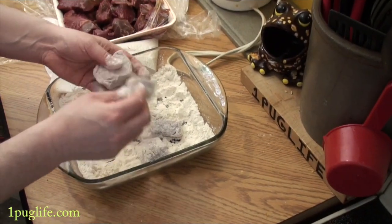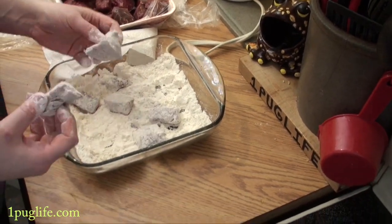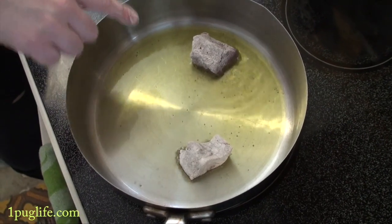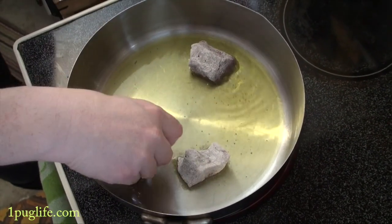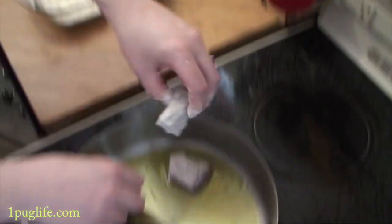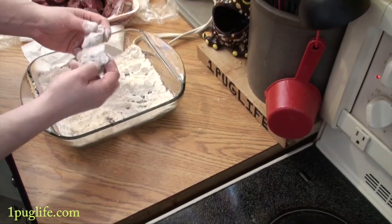You just bang off the flour real good. You don't want lots on there, just enough so you get a crispy coating. When it's nice and hot you just want to put it in the pan and it'll get a good sizzle on it. You want to do one side at a time and you don't want to overcrowd your pan because then it will turn gross.